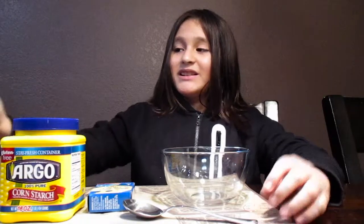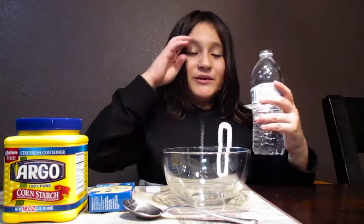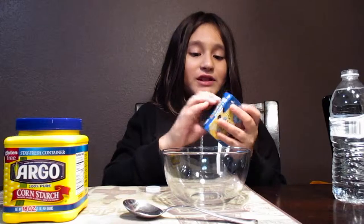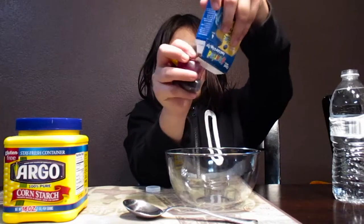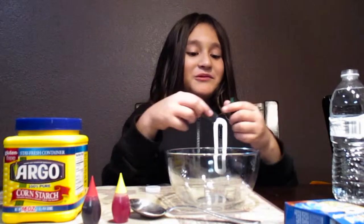First you're going to need to open your water — drink a little if you want. Take out your food coloring, whichever color you want. I'll do green and blue.